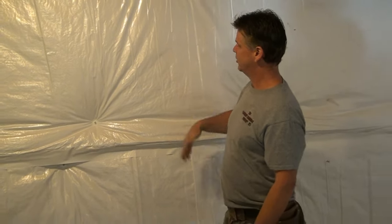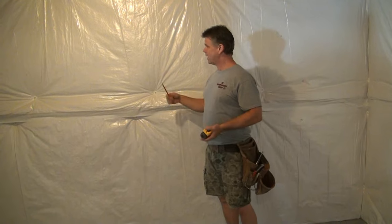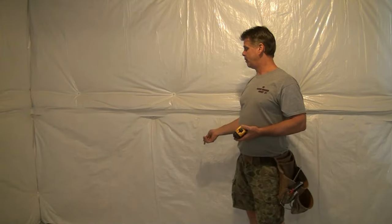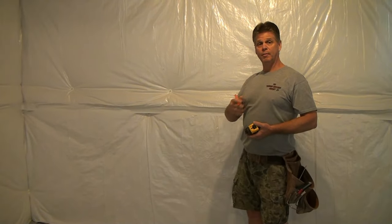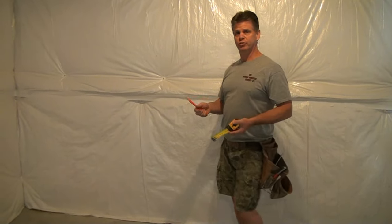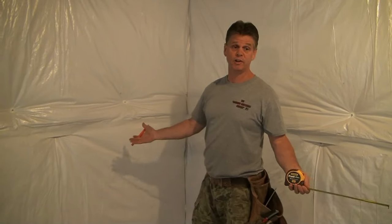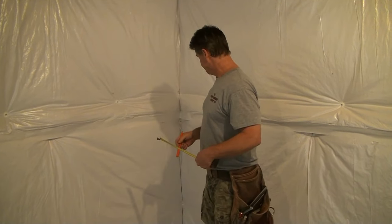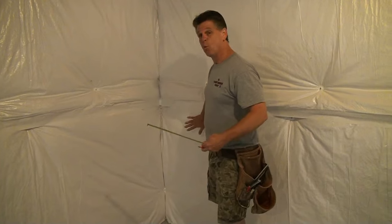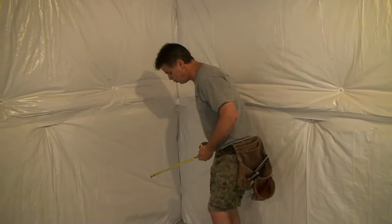This is called wall wrap — a lot of builders are using this now. It's about R-11 value and about an inch and a half thick. We have to take this into account when we lay out our walls. Whenever there's wall wrap, I come out six inches off the concrete wall. The two-by-four wall is only three and a half inches wide, but I'm coming out six inches to get away from this wall wrap — I don't want my framing packed up against it.